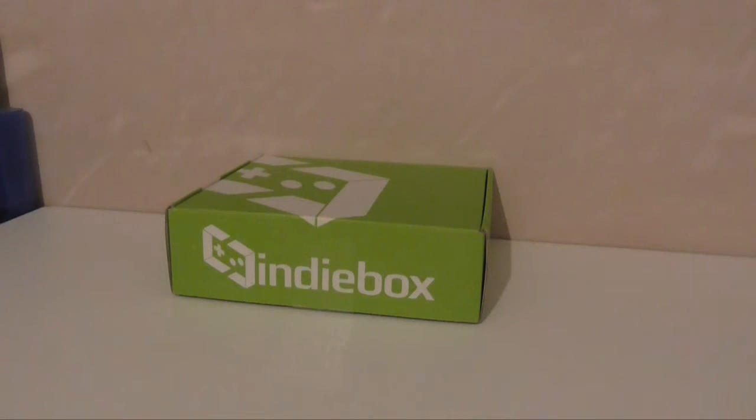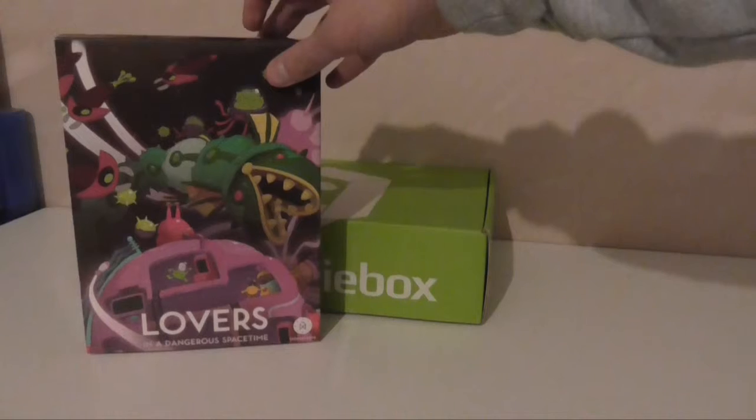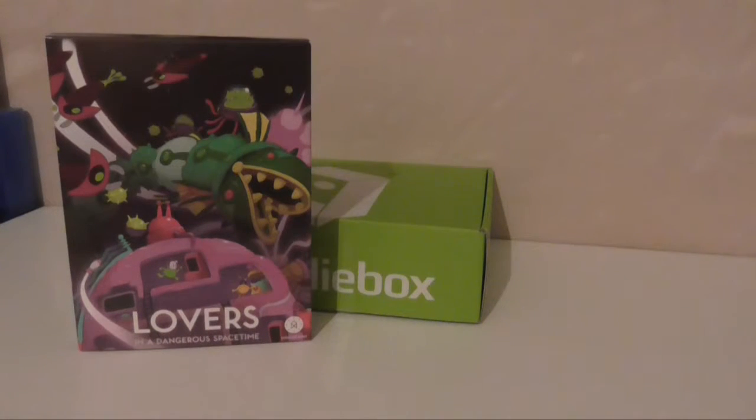Right then, back again with another indie box, and this time it's Lovers in a Dangerous Spacetime. I've been looking forward to this box, but to stop it getting spoiled I haven't looked at anything. I know nothing about the game, the characters, anything like that. So I'm looking forward to playing the game, but when I take the things out of the tray I haven't seen them yet, and I will have no idea what anything is.